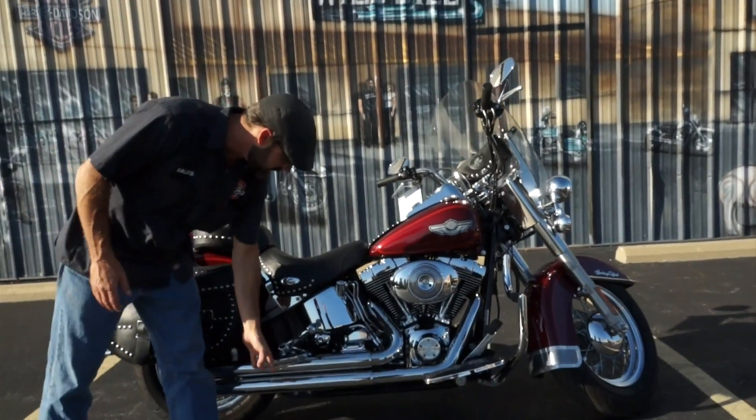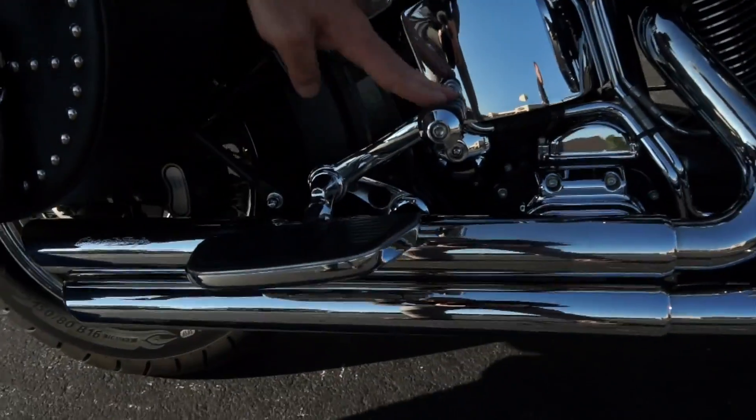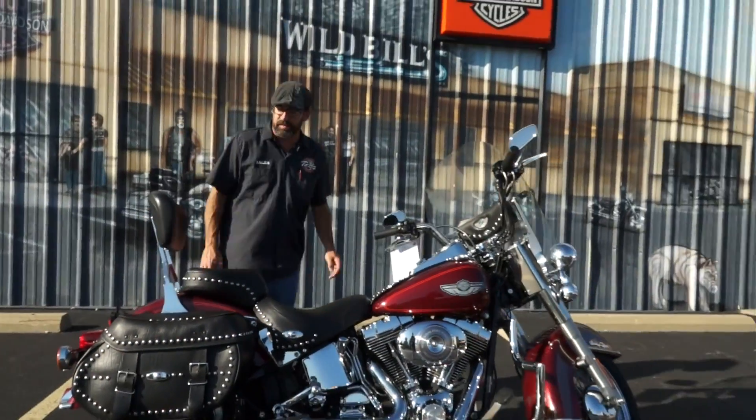Passenger floorboards is a nice upgrade on this machine — that gives your passenger some nice comfort levels. You've also got a nice little extension right there for a cruise peg for them. So whoever's back there, you're going to be able to get them nice and comfortable.